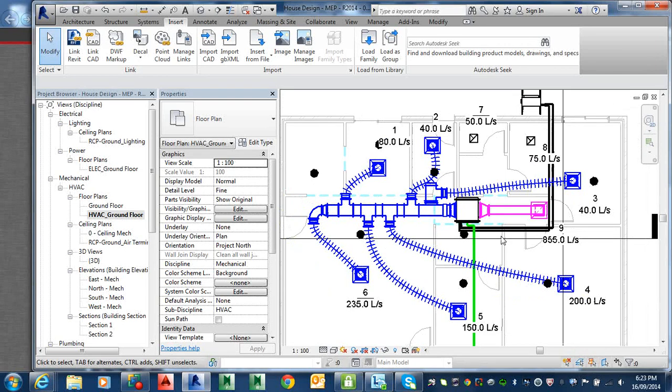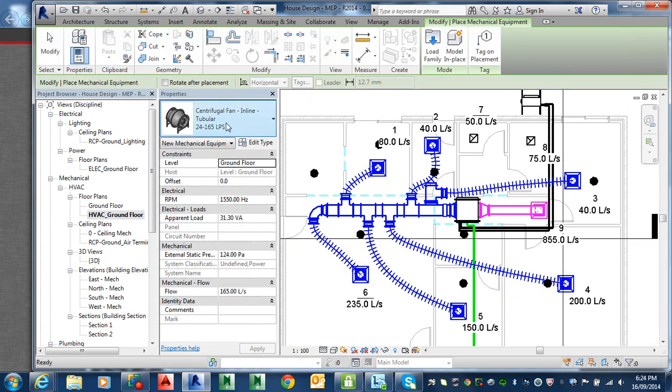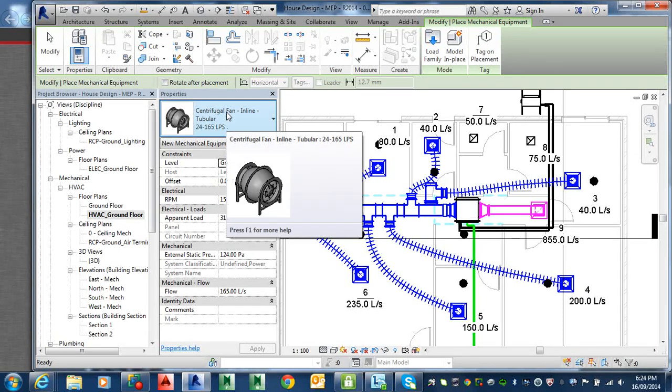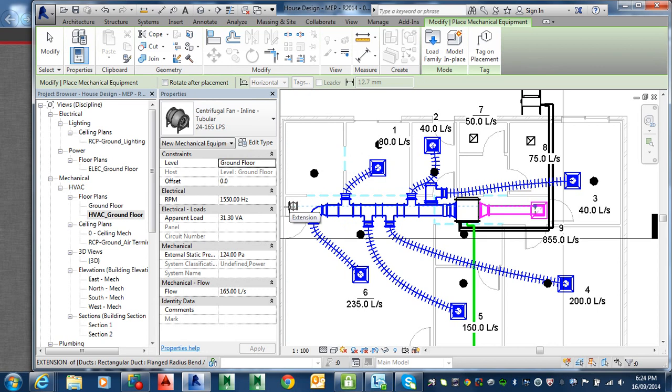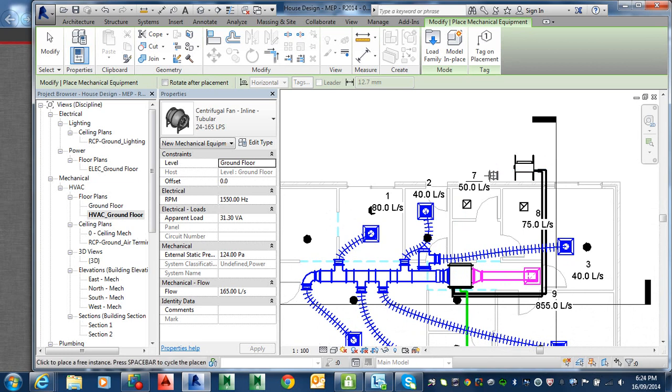Did you all find that one? No? Okay, you have to insert it. While we go to the mechanical — we know the mechanical family — yes, we can use the mechanical. We'll insert it quickly. And then just place it somewhere near those two toilets. We'll notice that the offset is zero, and we don't want to mount it down on the floor, so we'll put it up in the ceiling.